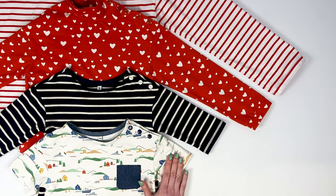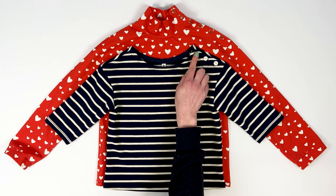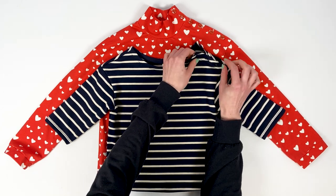Sleeves are available in four lengths: short, three quarters, long with cuffs, or long without cuffs. For children, the left shoulder is buttoned to facilitate the passage of the head. For women, this opening is optional.